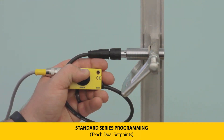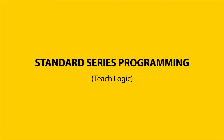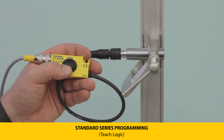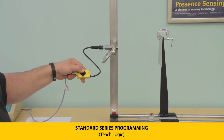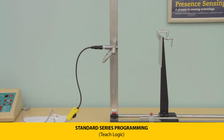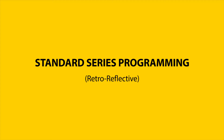To set the output logic, press and hold teach button 1 until the LEDs flash green at 1 Hz, indicating you have entered the parameterization of set point 1. Press and hold again until the LEDs flash yellow at 3 Hz, then let go. Green LEDs at 5 Hz indicate that it has been set to normally open; yellow LEDs indicate normally closed.